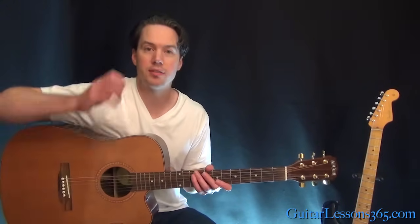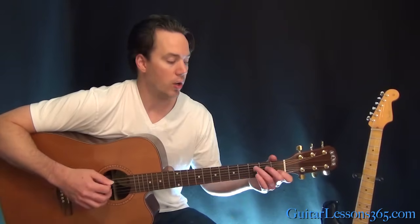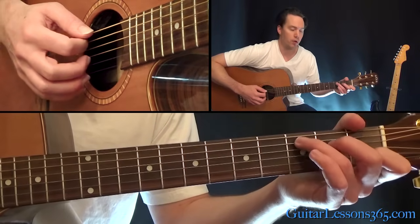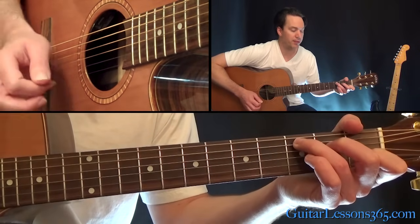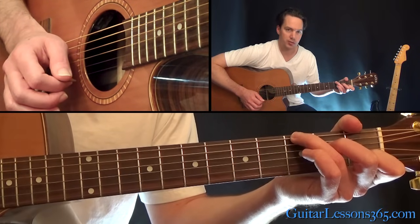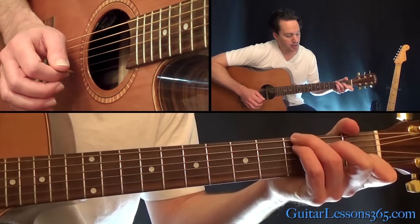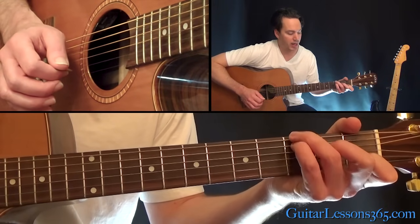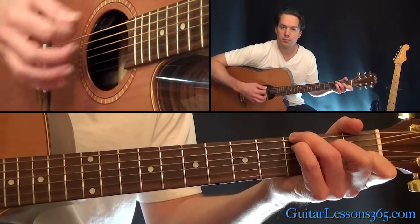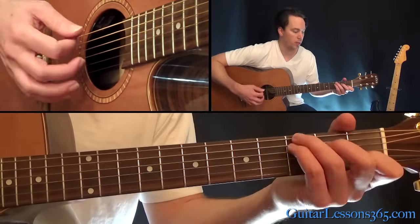This first intro riff is also the same chords for the verse. It's going to start with a C major chord, but in the very beginning of the song, they add the third fret on the low E string to it. You're going to have to move your third finger over to there, and then hold that note down with your little finger. That just gives it a little bit fuller sound to start the song with.